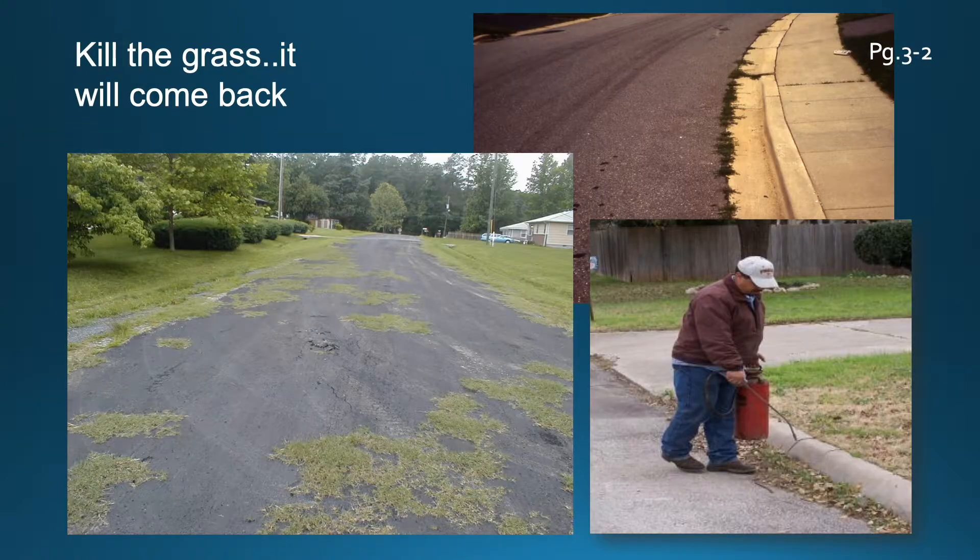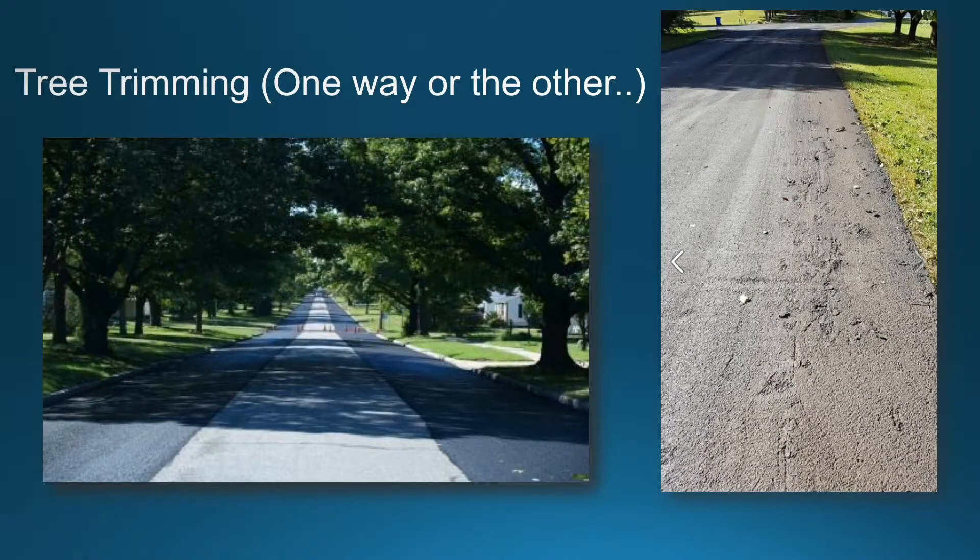Get rid of the vegetation. The grass will come back if it's not killed and taken care of. The big picture on the left is actually a shot of a slurry seal job a month after it was installed. There was no effort made to do any vegetation removal or kill the grass, so the contractor nearly had to mow that road before paving it. The grass came back in no time at all.